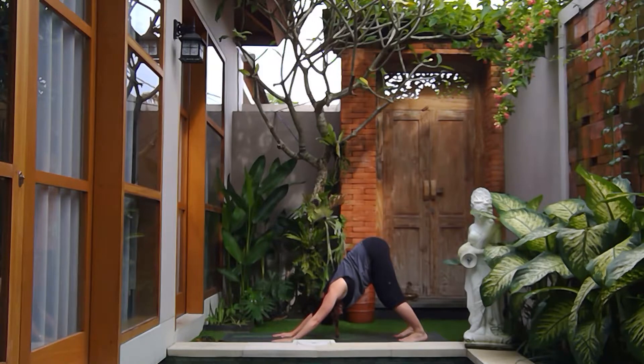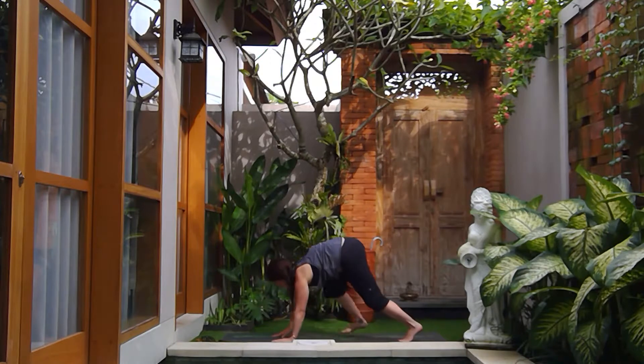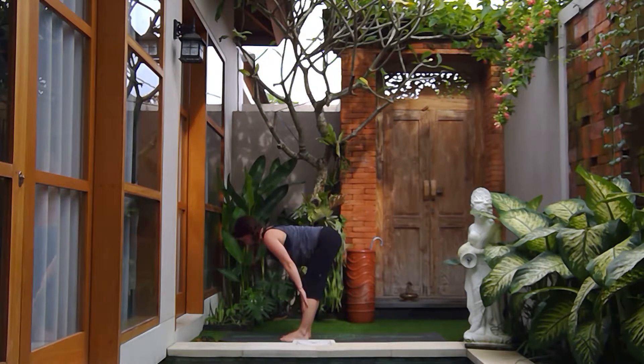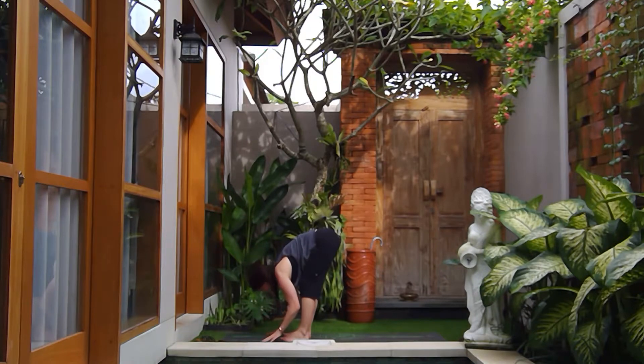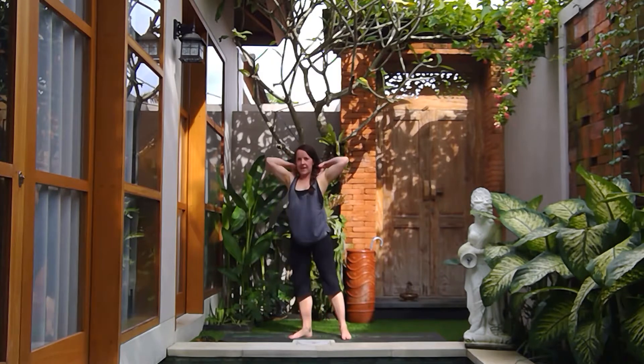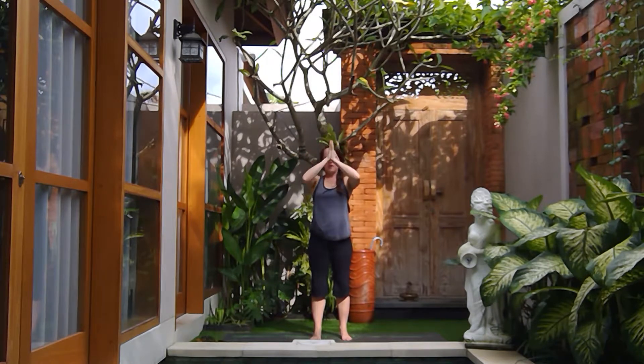Hold here in down dog for three breaths. Remember, if you've lost that ujjayi breath, just gently guide it back. On your next exhale, bend deep into the knees, look to the hands, hop or step forward. Inhale halfway lift, exhale fold. Inhale coming all the way up to standing, arms go up, hands come down through heart center.